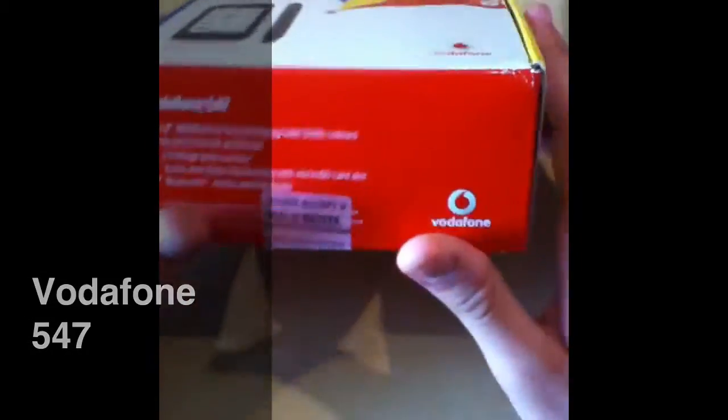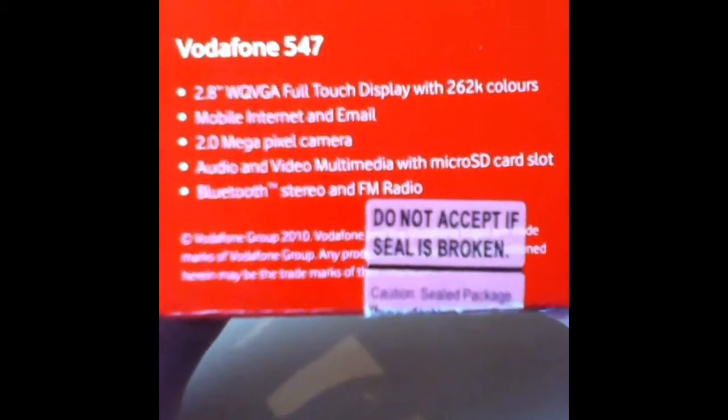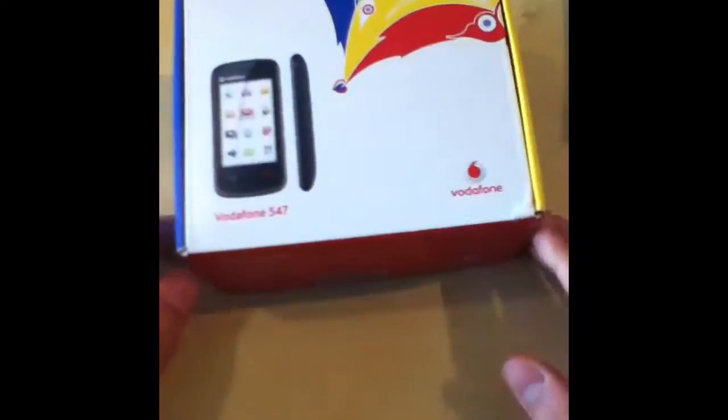Hi YouTube, this is the unboxing and review of the new Vodafone 547. Here we have the standard box with some product information, the features that the phone brings, and some security details, but let's get into it.